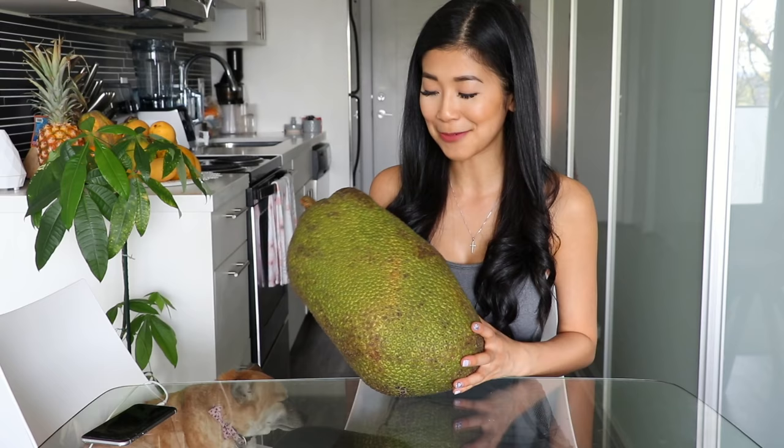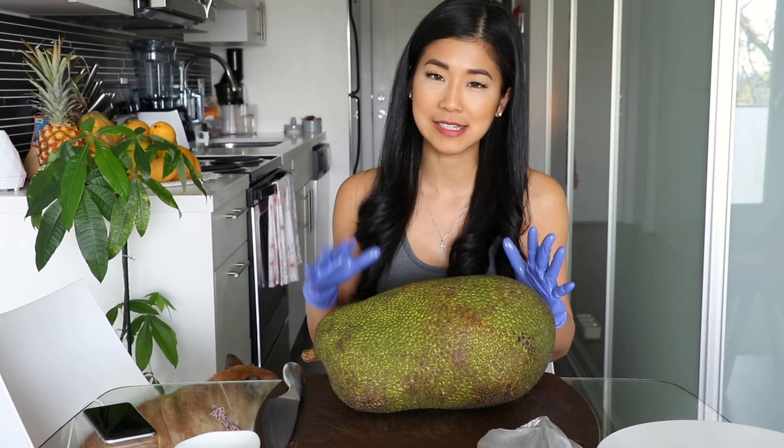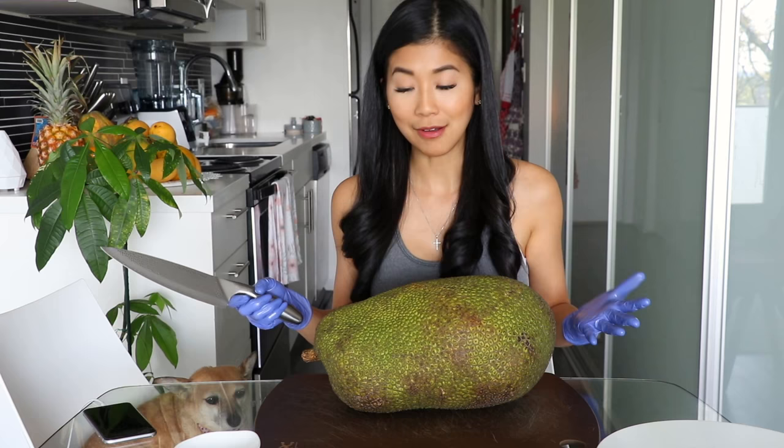I'll show you how I open this jackfruit. I put some gloves on because jackfruit naturally has a kind of latex-y sap on the inside, along the stem that runs through the middle — it's white and very, very sticky. I'm going to put a little bit of coconut oil on my knife, and I'm going to cut it right in half.